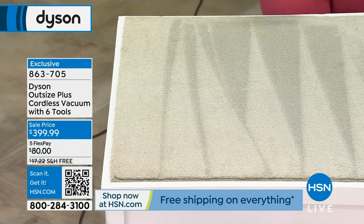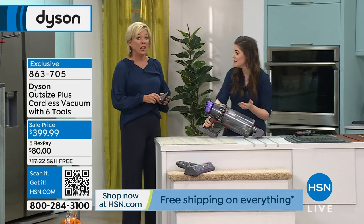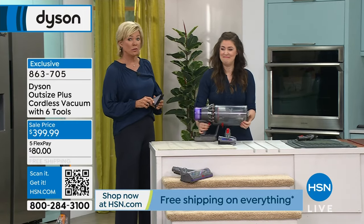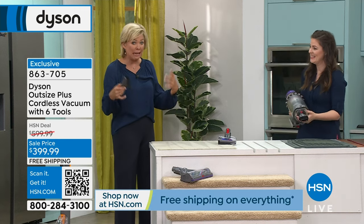I'm showing you just the power even in that hair screw tool, and look at the carpet lines you get. If you have an accent chair, upholstery, mattresses — we can't put our mattresses in the washing machine. Vacuum it every time you change the sheets. It's gross, but it's so satisfying knowing you're getting it up and out.